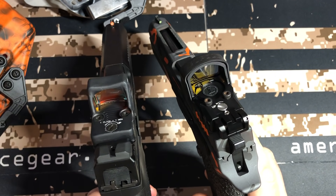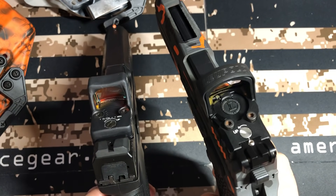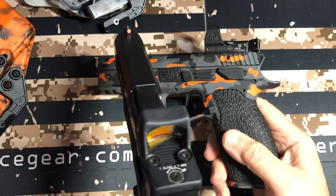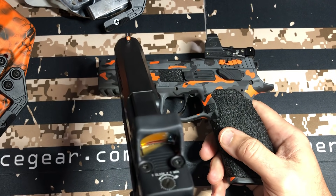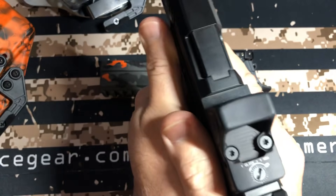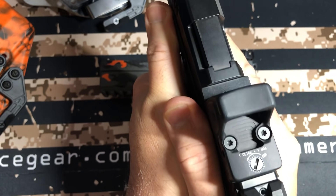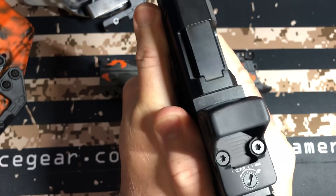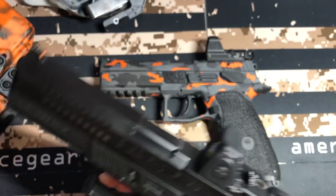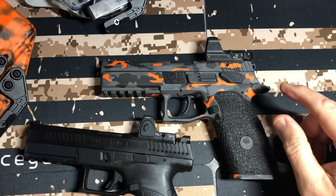The Delta Point Pro definitely has a larger window and is taller, so under recoil the dot goes up and down and you're less likely to lose it in the window. With the RMR, you will definitely lose the dot — it will leave the window even with a Gorilla Grip and great recoil management, even at rapid fire. The window is smaller so it jumps out at the top a little quicker, where the Delta Point Pro holds it in better. But these are just my opinions.